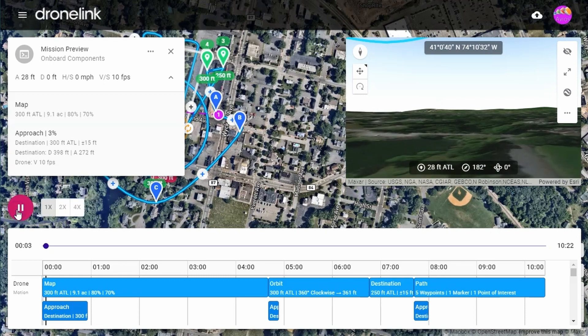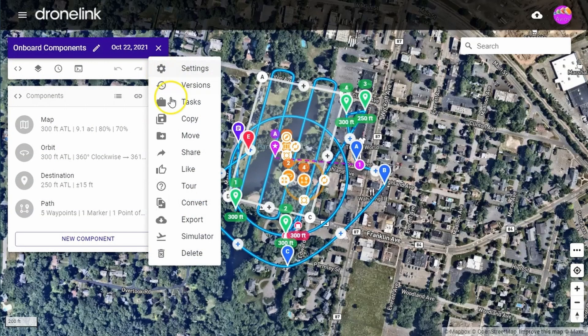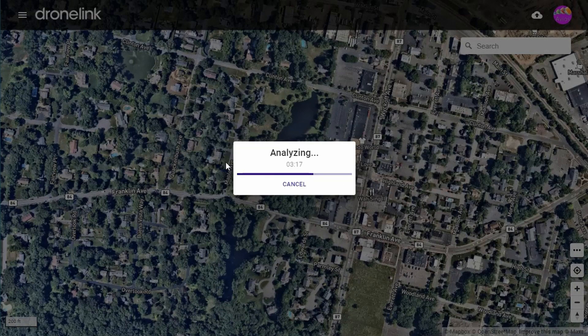Let's convert this mission to an onboard one. Click on the three dots just under the mission name and then click Convert. Select DJI waypoints and wait for the analysis to complete.